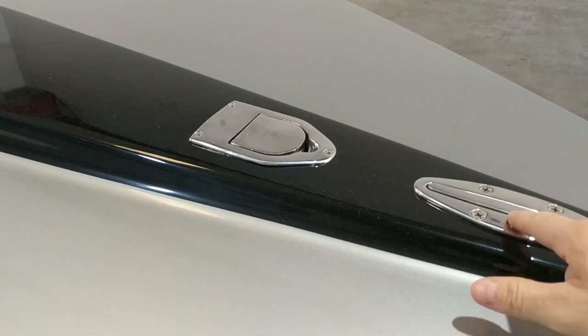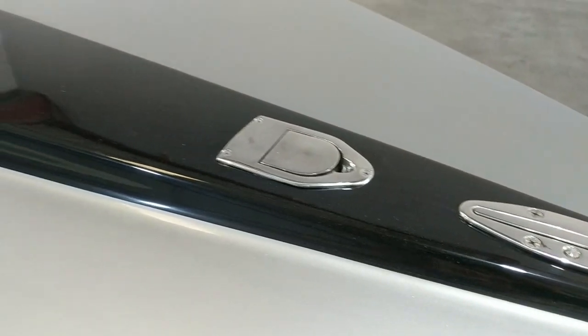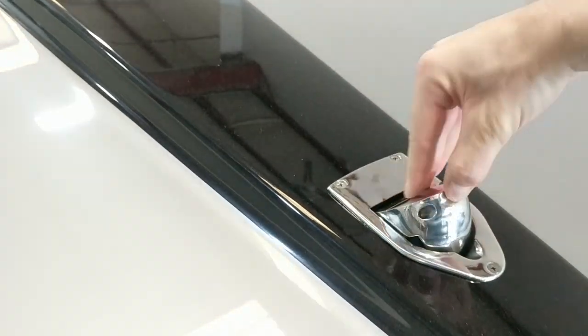Hey guys, Jared from Wave2Wave. We're at the shop right now and we're gonna look at just a few of the things we did to the boat as far as hardware goes. We got some pop-up cleats that are kind of cool, and a pop-up nav light which looks pretty neat — pretty heavy duty.